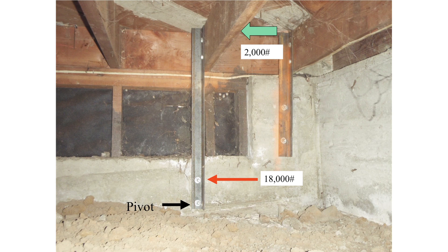Here is an angle iron that is quite tall. As you can see, if 2,000 pounds of force is applied to the angle iron at the top, 18,000 pounds of force will be generated at the middle bolt and cause it to shear off.